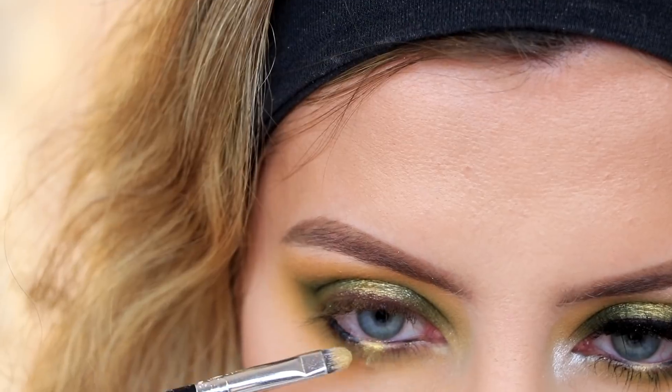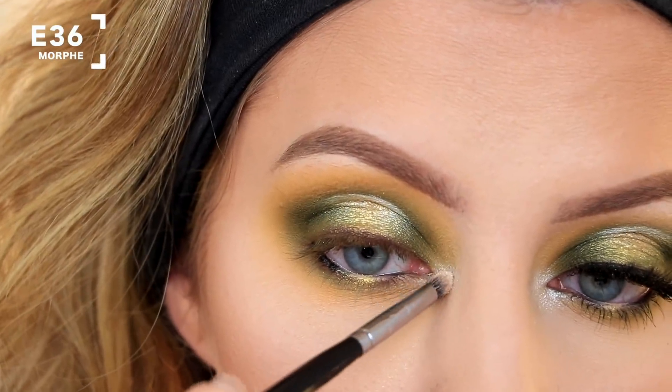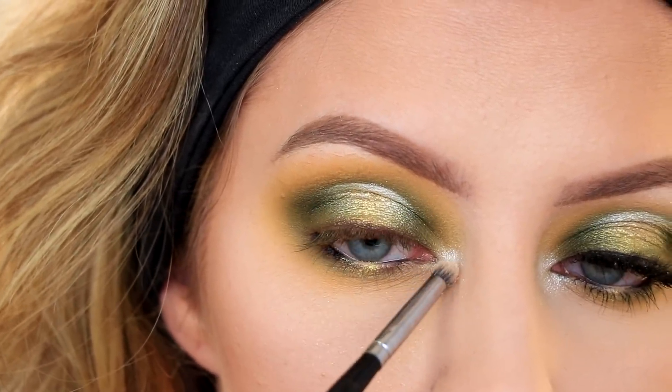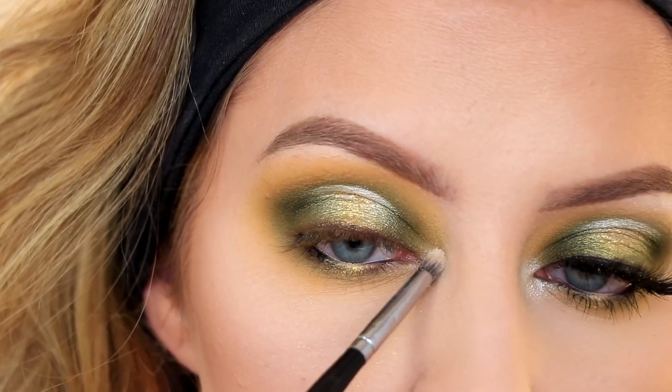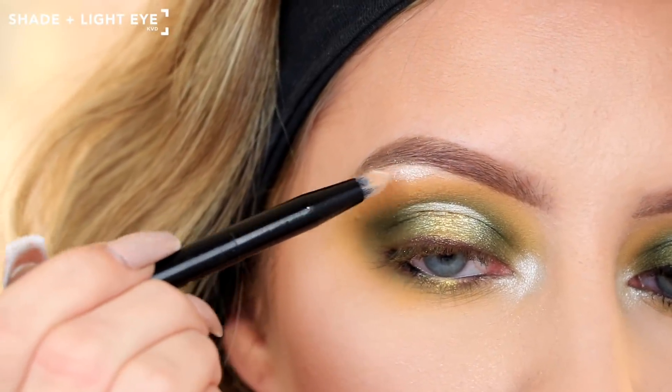I'm using VIP in my inner corner with a Morphe E36 brush — this shade is a really pretty inner corner highlight, it's so blinding in there. I'm also going to put a little bit of that shade up on my brow bone.